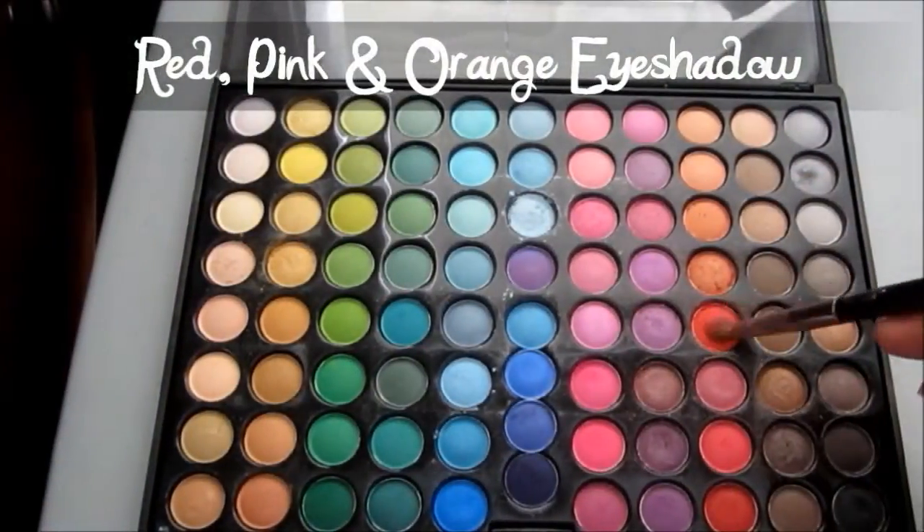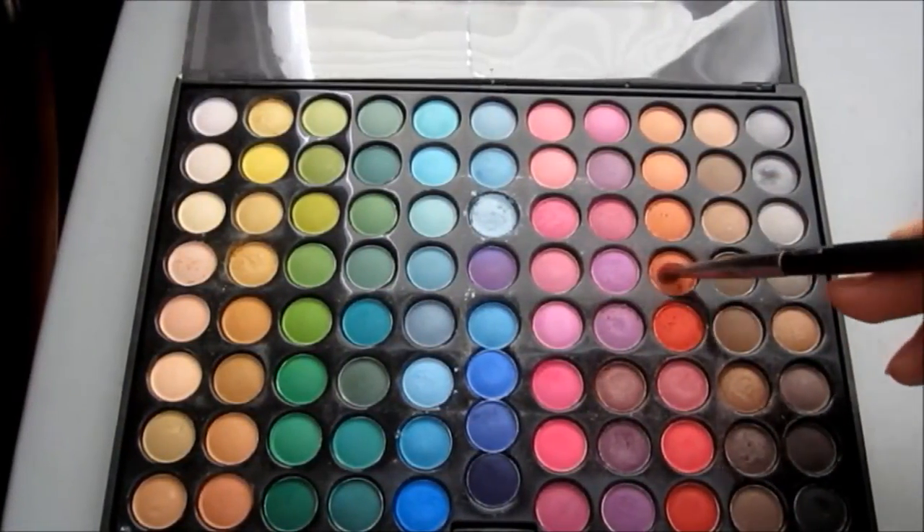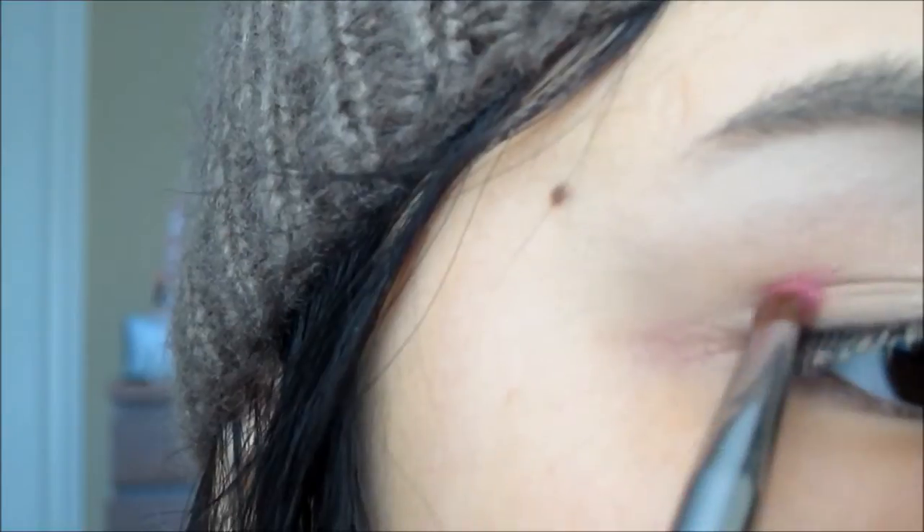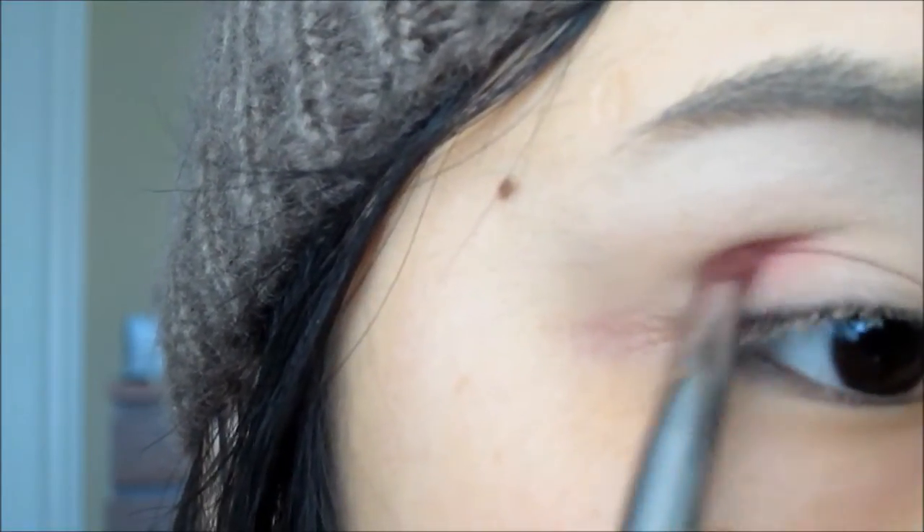Next, with an angled contour brush, just take a pink, red and orange, mix them together and apply it on the crease and inward towards the inner corner of the eye. This will serve as Arrietty's borrowing outfit.